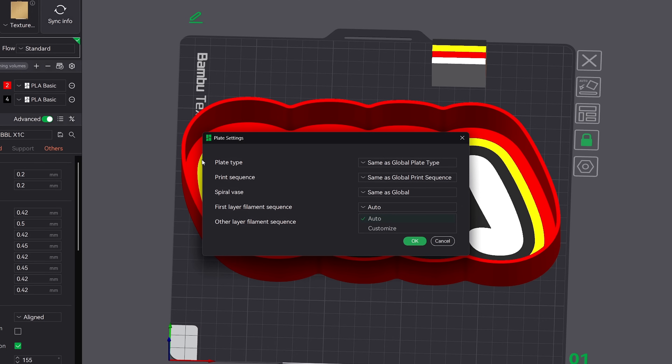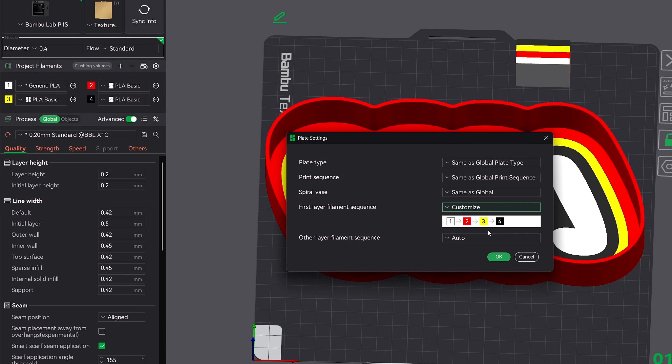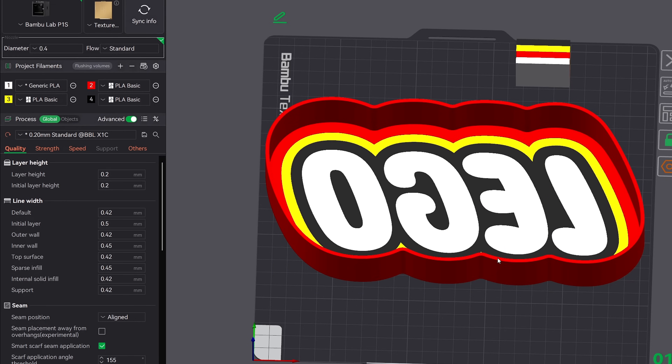The way you do this in Bamboo Studio: click on the gear icon next to the build plate. This opens up the plate settings window where you can customize a print order for both the first layer and the layers that follow. For the first layer there are two options: auto and customize. When set to auto, Bamboo Studio chooses the order automatically, taking the color sequence set up in the AMS. If you want full control, choose the customize option — this lets you manually set the order by dragging and dropping the colors. Drag the lightest color to position number one, then the next lightest, and so on, going from light to dark. Once you're done hit okay and you're ready to go.